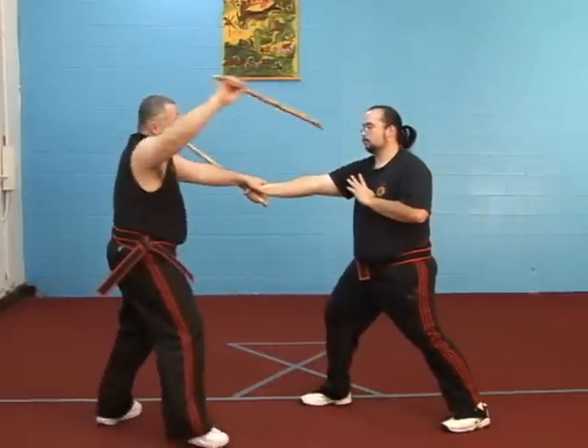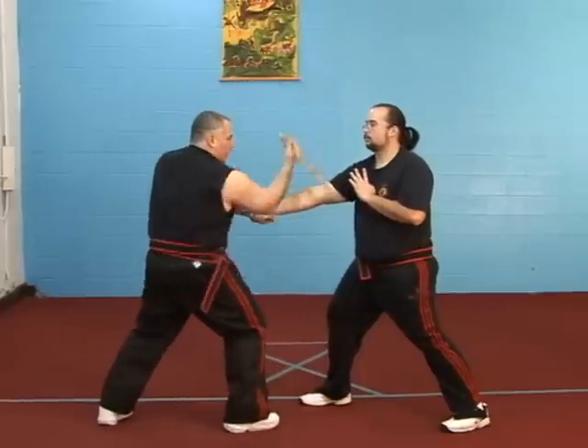Slice through. Up under the arm. Groin. Hand. Face.